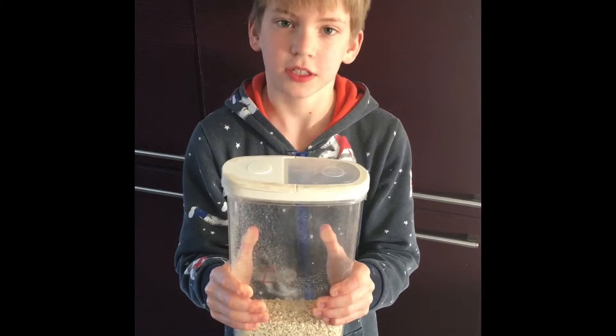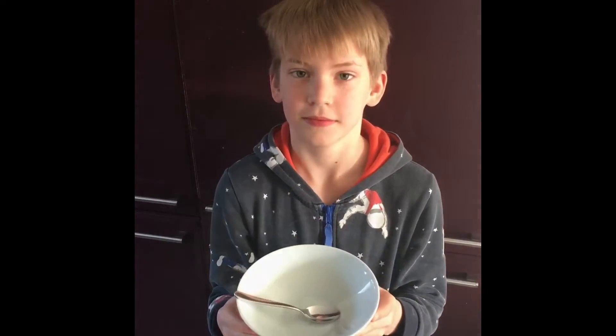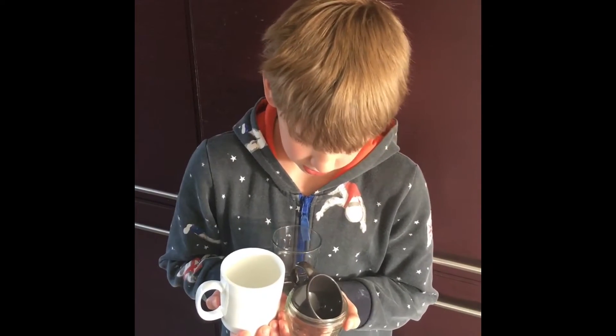For this you will need porridge oats, milk of any kind, a bowl and a measuring cup. If you don't have a measuring cup you can use any other sort you have in the house.